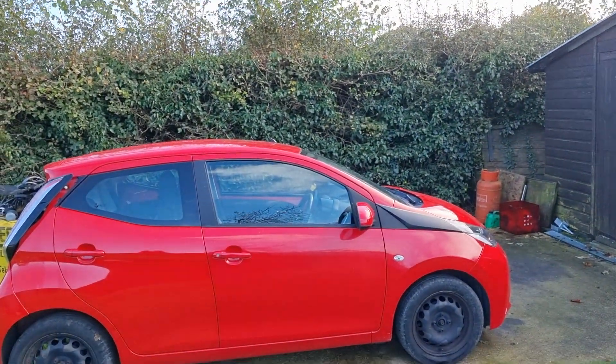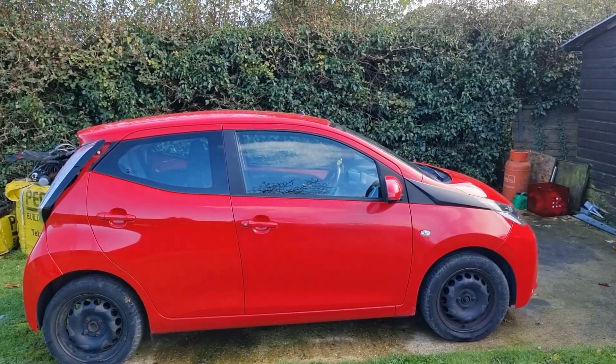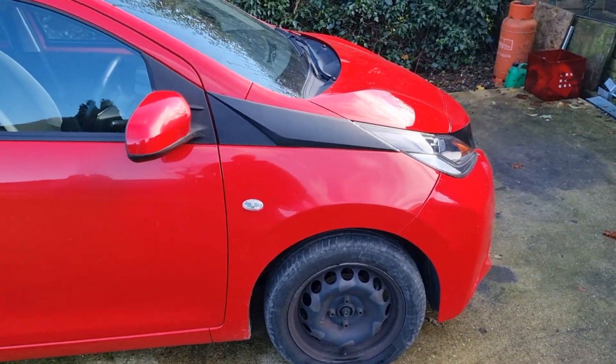Hello and welcome back again. This is the latest project, a 2017 Toyota iGo, 1 litre, with no hubcaps.